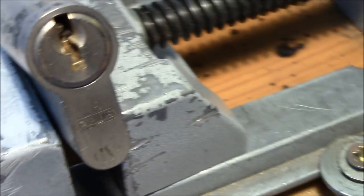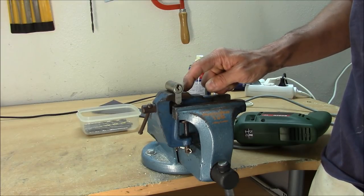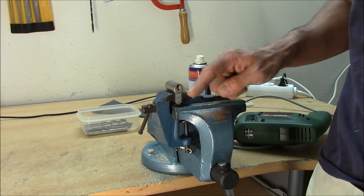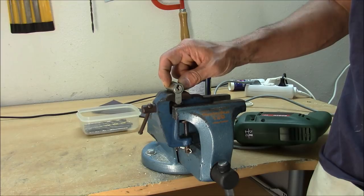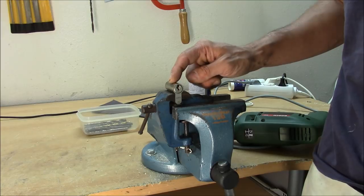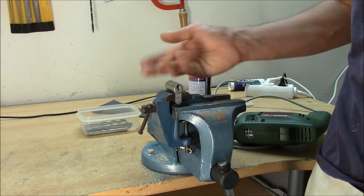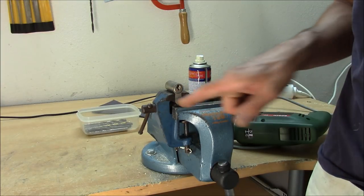This lock will not be the same when I'm done. Here is my setup: the lock is clamped in a little vise and the little vise is clamped in a big vise. This way I can attack the lock from the front; otherwise the lock would point to the left or right, which gives me less comfortable access. It's easier when I come from the front.